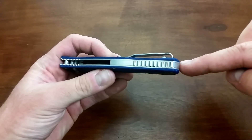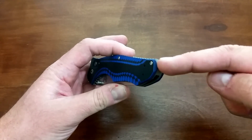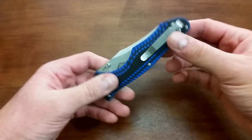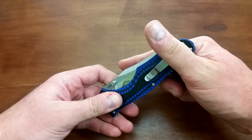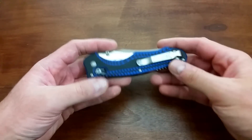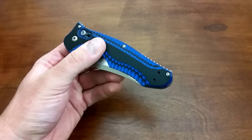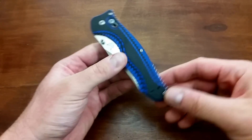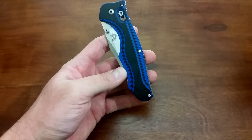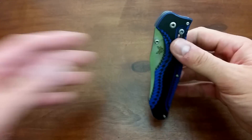Steel back spacer right there. I believe the regular Contigo has a glass breaker, but this one does not. Tip down, right hand, left hand carry, deep carry pocket clip, so not a lot is exposed. I would actually prefer the regular three-hole configuration — I'm not a big fan of the deep carry, but no big deal. I believe I can put a regular pocket clip on here with the three-hole configuration and just not have that middle hole function, but I don't think I'll do that.